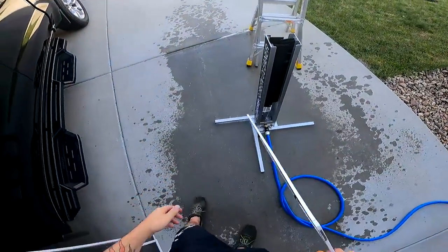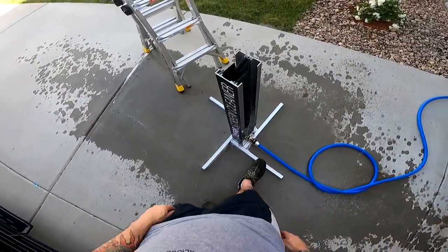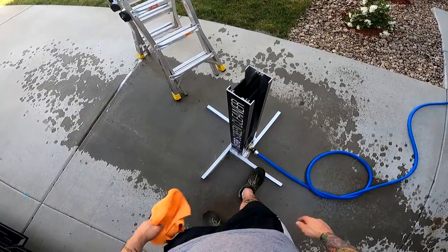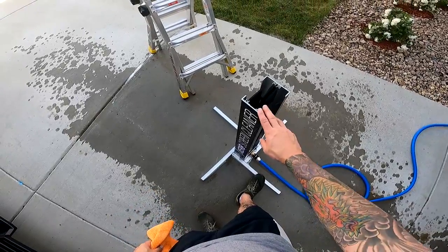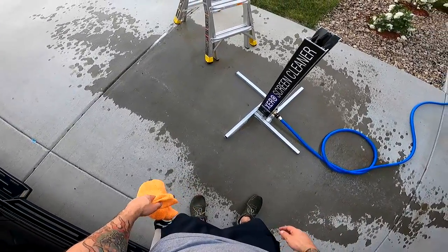So those are just a few tips for using the Xero Screen Cleaner. Make sure to put your foot down on this — that's a good way to do it. Your shoes are going to get a little wet. And make sure to set your legs correctly. That's about it as far as using the Xero Screen Cleaner for cleaning your screens.